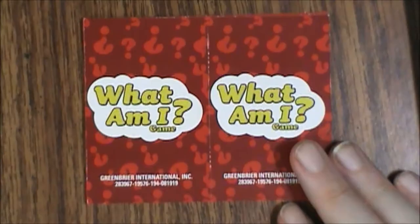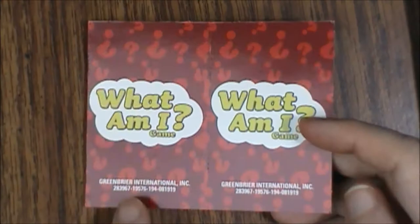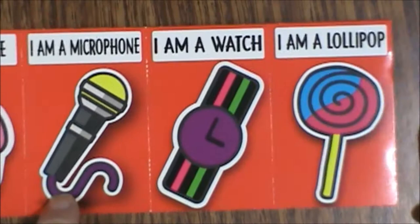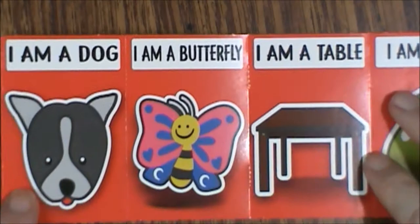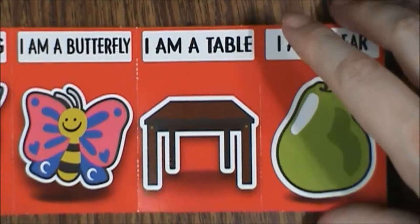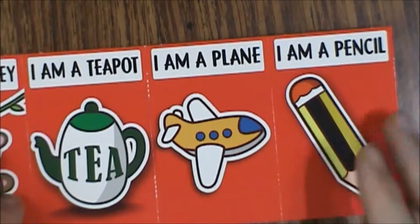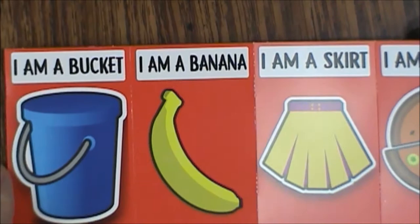So let's get these out of the way and take a look at the cards. We've got the numbers at the bottom here, and they're all just kind of strung together with perforation. So we've got a cupcake, microphone, watch, lollipop, a dog, butterfly, table, a pear, a little monkey, a teapot, a plane, a pencil, a bucket, a banana, a skirt, a pizza. And that's it.